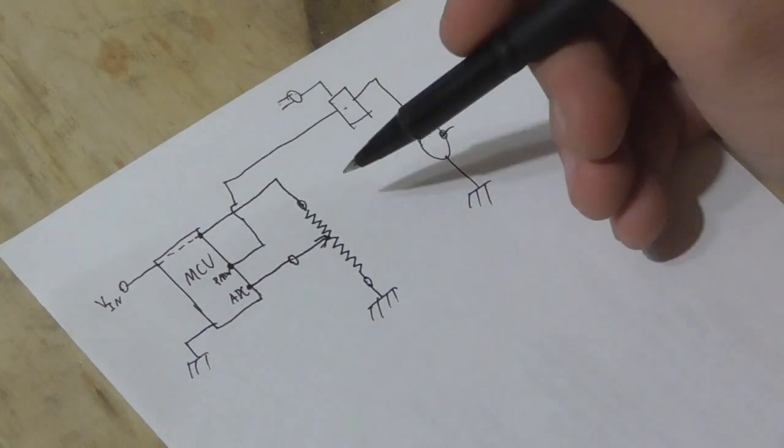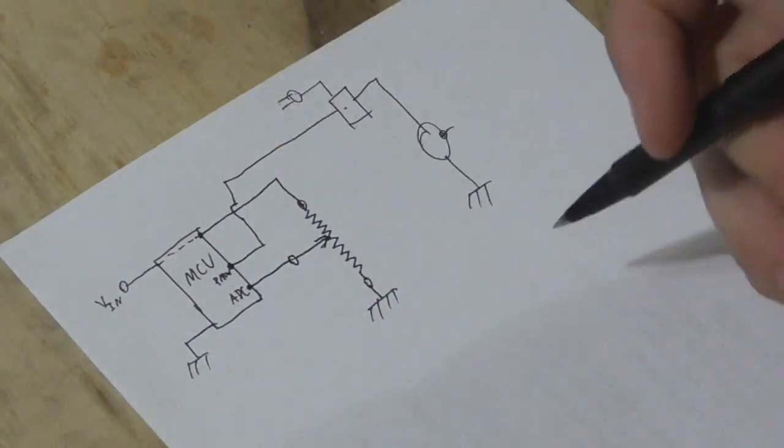I measured the overall resistance of the original Grizzly potentiometer and found it was about 5 kilo-ohms. I didn't have a 5 kΩ potentiometer on hand, but I did have a 10 kΩ potentiometer, so that's what I replaced it with. Since it's higher resistance, it's going to draw a little bit less current, so I wasn't worried about overloading anything or causing heating. At only double the original resistance, I wouldn't expect that difference to limit current to the ADC in a way that would compromise measurement accuracy.